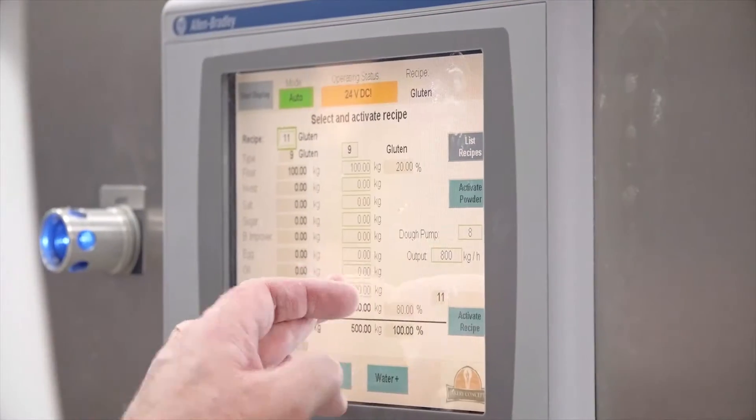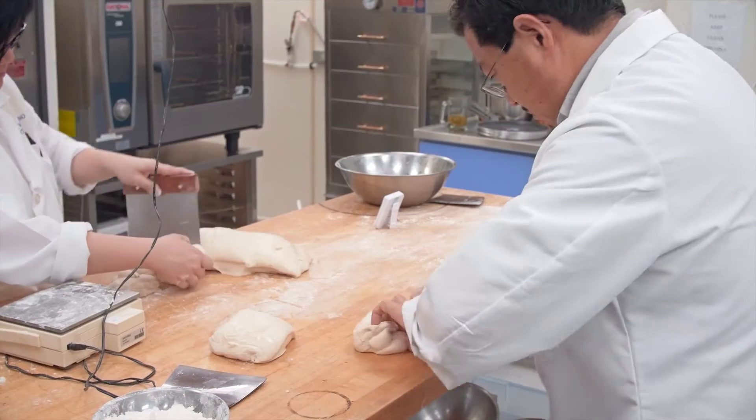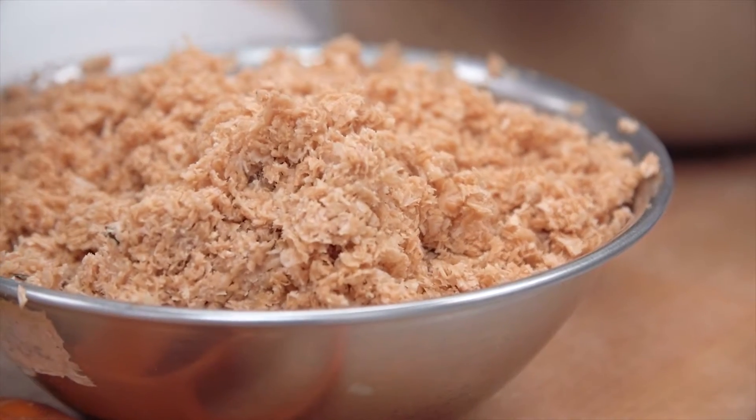We have had the experience of testing RapidoJet. One of the main things we noticed is very high water absorption that can be used in the dough formulation compared to traditional dough mixing procedures. When we apply RapidoJet technology, we were able to increase the dough absorption by 7%.